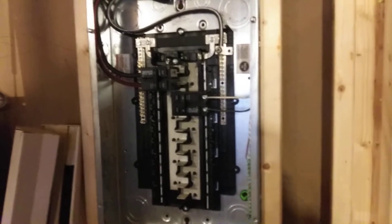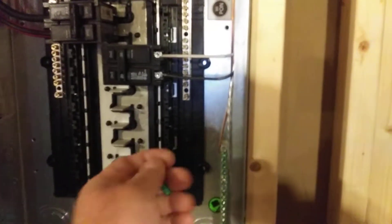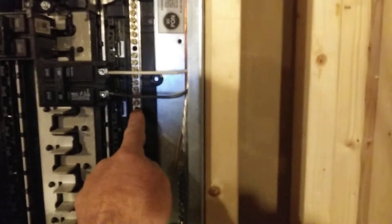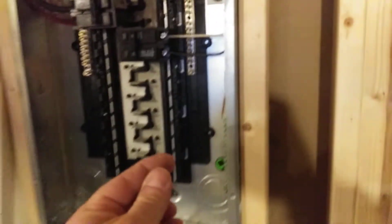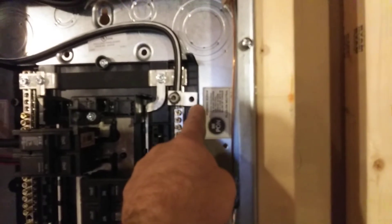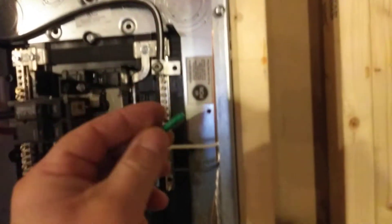So that's how you do it. If this was a main panel and I wanted to bond it, that's how I would do it. There are other methods, but I really like this method instead of using a little clip where you have to run a screw off the neutral bus and over to the panel. This is so slick and neat in these Eaton panels — they just include a screw and a lug on the neutral bus bar. So easy, they make it so easy.